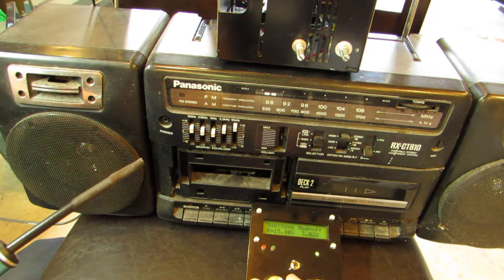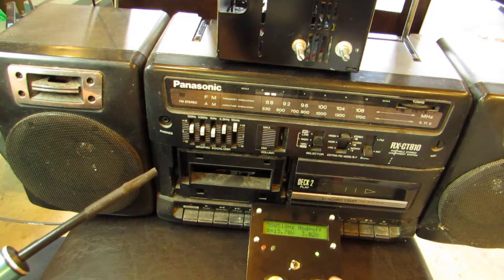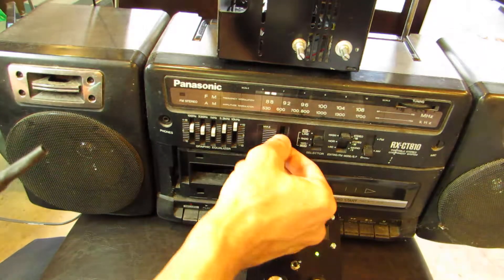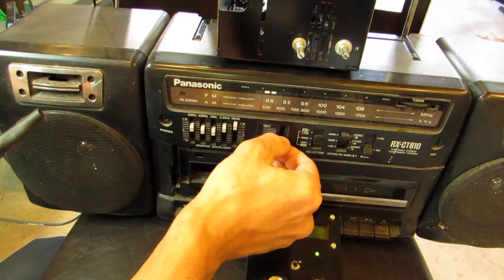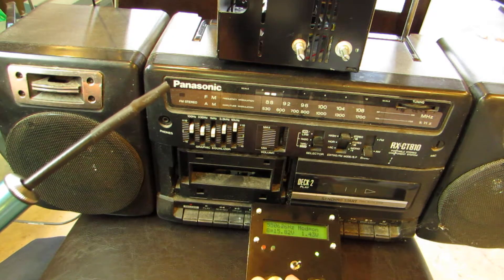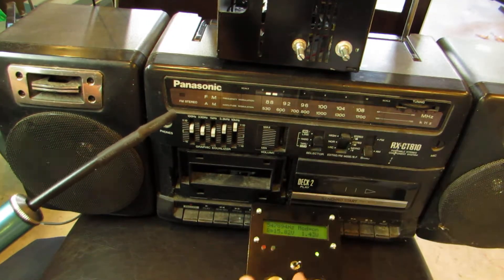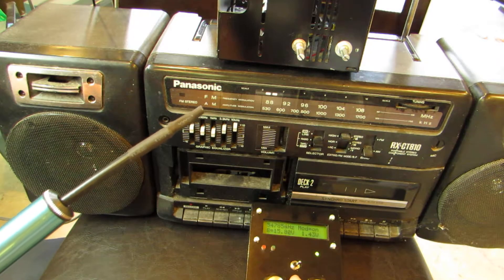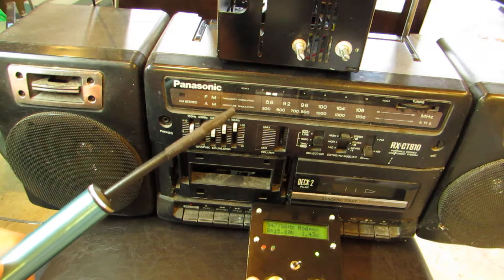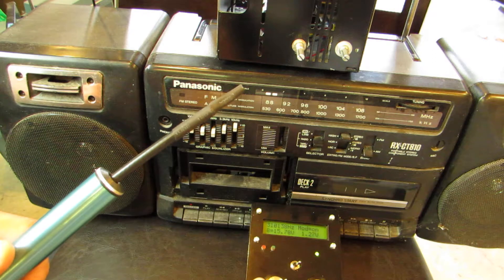Did you hear? The carrier. And if I flip the switch to modulation... It's very sensitive. Now I'm at 547K. And if I'm lowering the frequency... I will hear the harmonic.